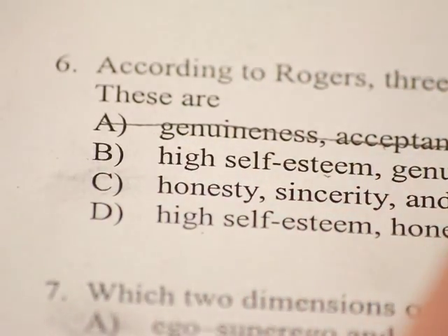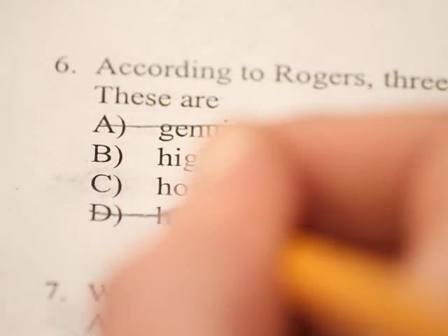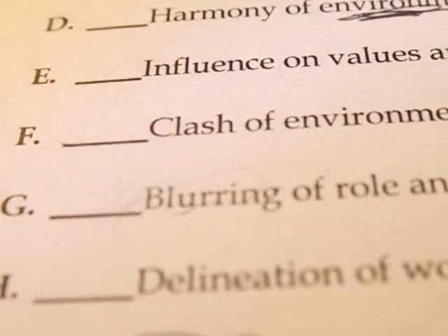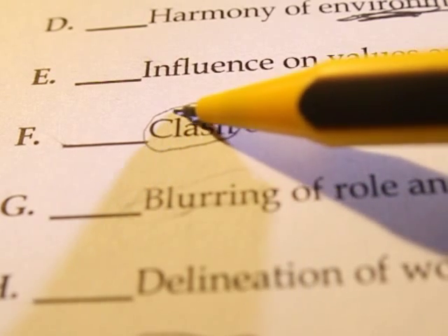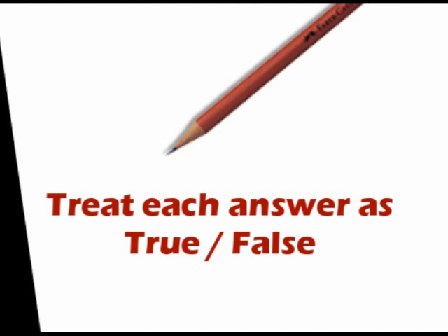If you are still having trouble finding the right answer, eliminate the answers you know are not right by crossing them out, if it is okay for you to write on the exam. Underline key words in the answers that are left. Give each option the true-false test — treat each option as a true-false question and choose the most true.